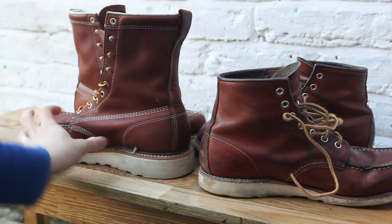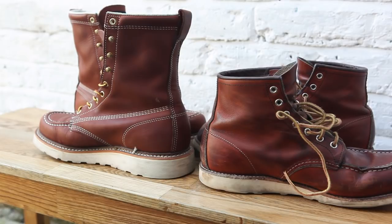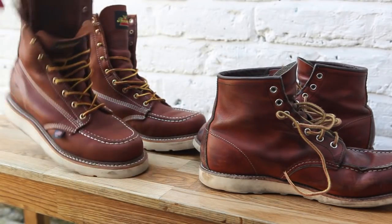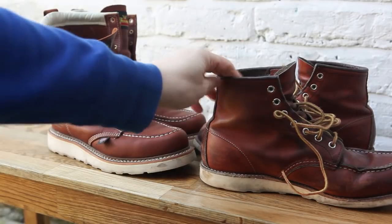The stitching, as you can see, is more prominent on the Thorogood boots. I'm not entirely sure how I feel about that — when they're on my feet it doesn't bother me, but looking at them I prefer the more conservative style of stitching on the Red Wing. When they're on my feet, though, I actually prefer wearing the Thorogoods over the Red Wings simply because they're more comfortable.